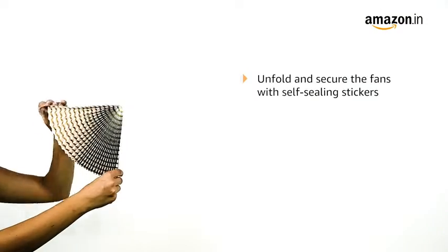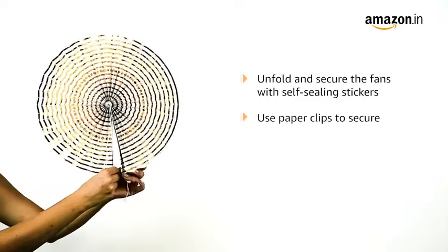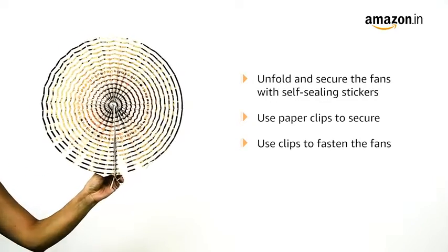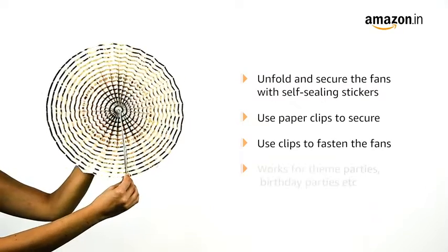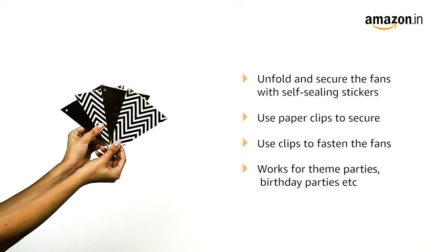To use, simply unfold the pieces and secure with the self-sealing stickers on the back of the fans. You can also use paper clips. If you use clips to fasten the fans, you can reuse the fans for future parties. You can also use this birthday kit for theme parties and birthday parties.